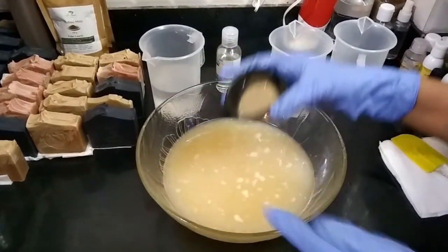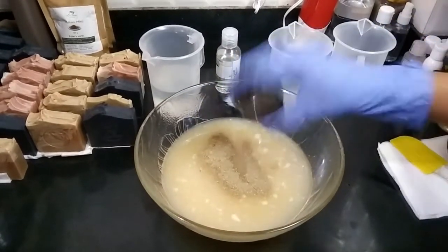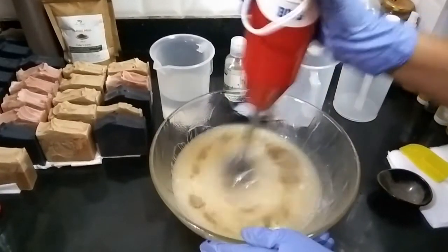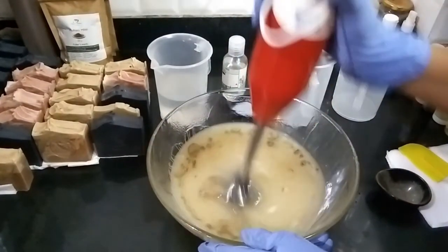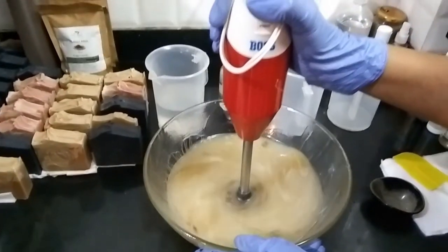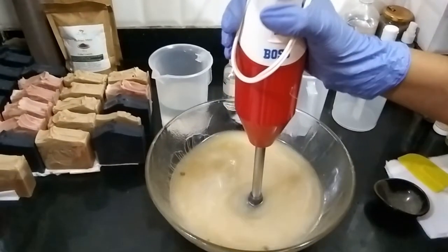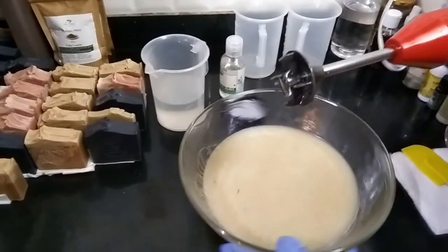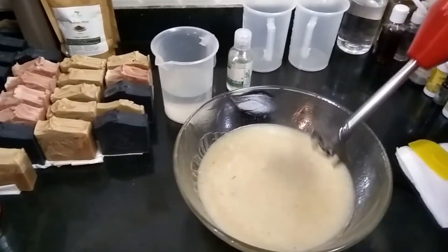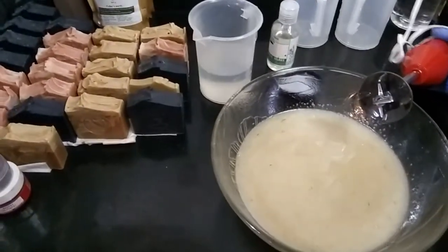I'm going to be adding the rosemary powder into my oils here and give it a blend. Okay, so I have nicely blended my rosemary powder in the oils, and now I will be adding the lye water solution into this.